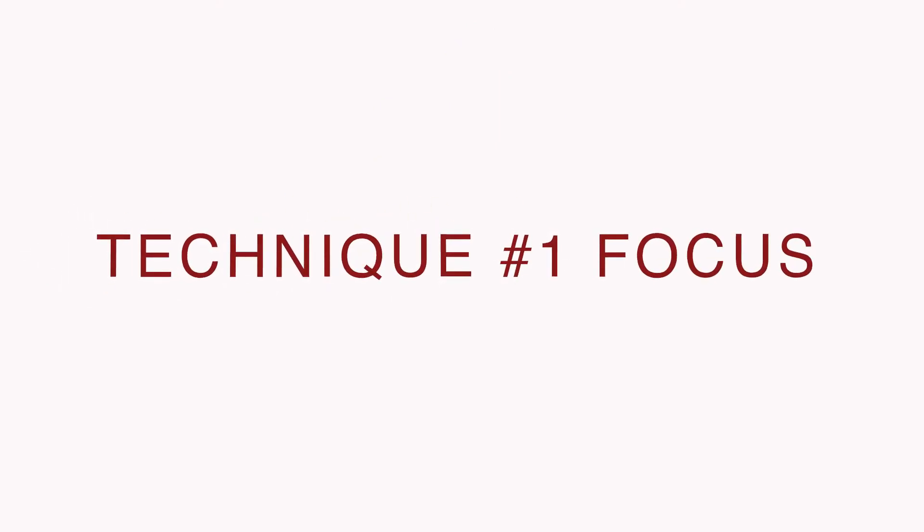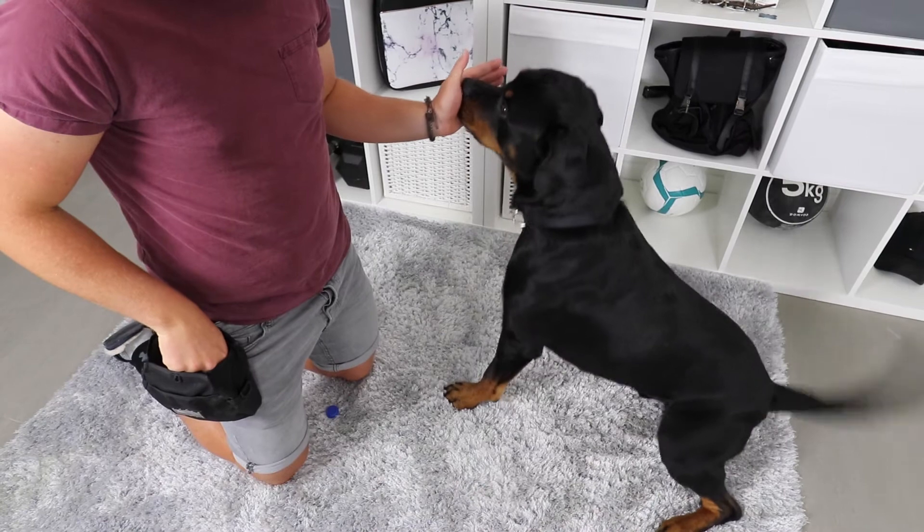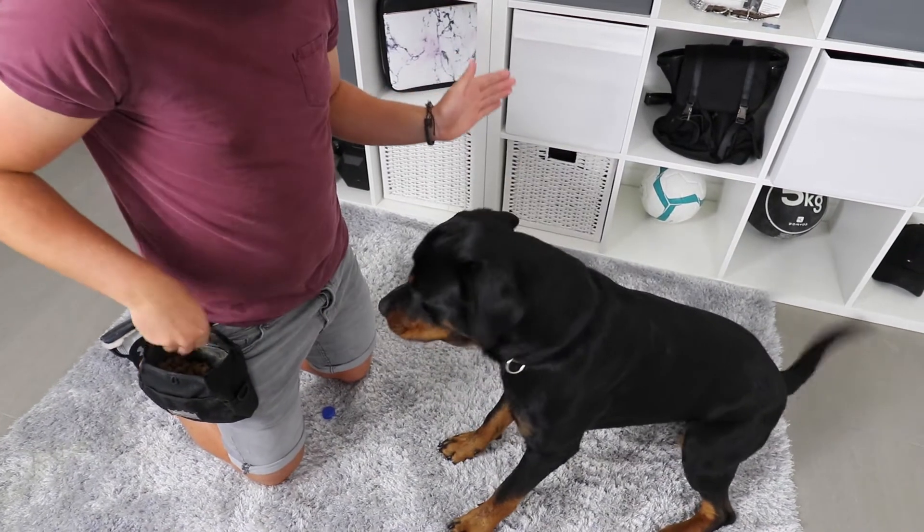There are three different techniques that you can use. One is focus — you're going to ask for your dog's eye contact, and while he is looking at you, you're going to mark and reward. The second technique is touch. If your dog is able to target your hand and go into touch, then this can be a really quick way of teaching this trick.